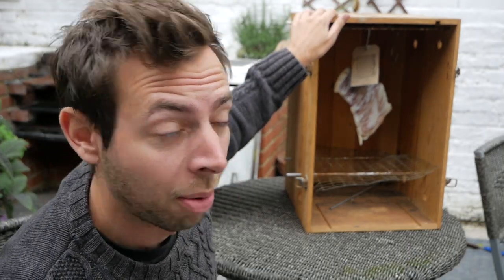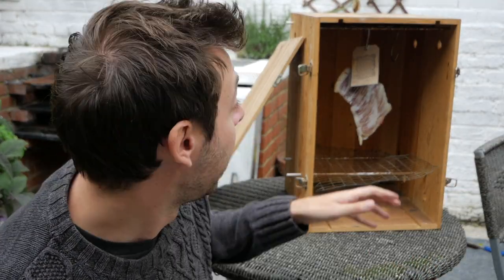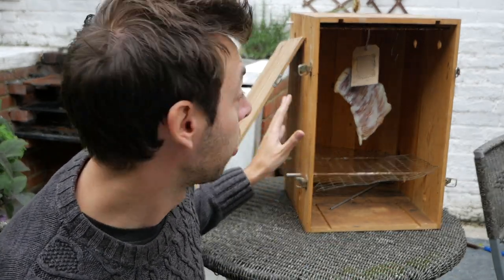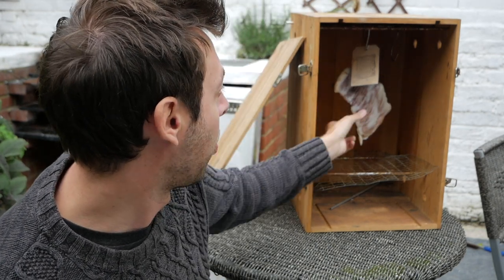My old smoker here I made about seven, eight years ago with some old wine boxes. But a cardboard box will do the job just as well. The important thing though is have holes drilled in the side of it. If you've got a little bit of ventilation the smoke will just build up inside and it will get very acrid. So any kind of cardboard box, wooden box, some holes in the side, holes in the top, a couple of holes in the bottom and then somewhere you can hang your meat up or your fish up.